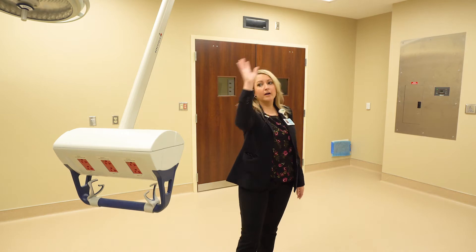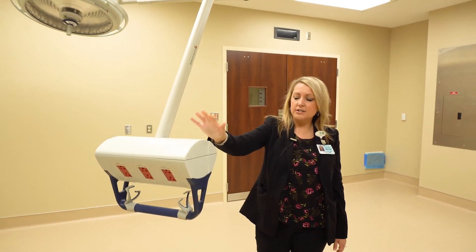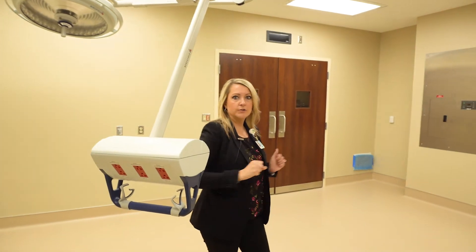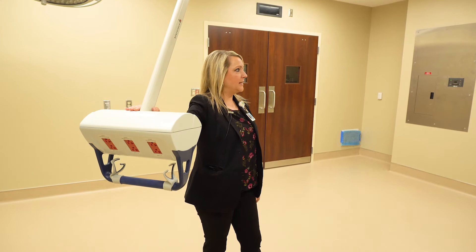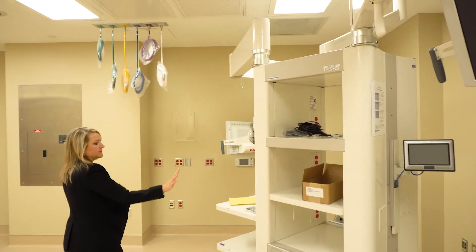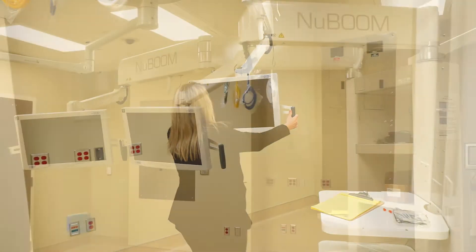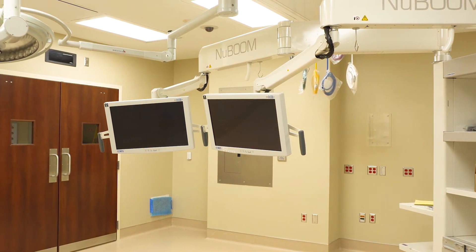In here, we have the same sort of setup with surgical lights. We have our VPAs, which are additional power, voice, and data for any sort of equipment that we may need to get power closer to the area rather than having cords draped across the floors. We have our VPA arms. The NuBoom monitors — this is the NuBoom. This was set up originally in our SISTO suite and will allow the surgeon to bring these monitors right to the top of the patient bed. We designed it such that we have dedicated space for the laser, which they'll use occasionally depending upon the procedures in this space.